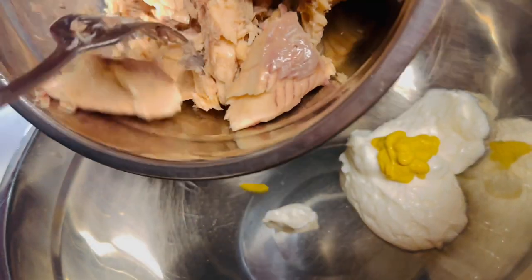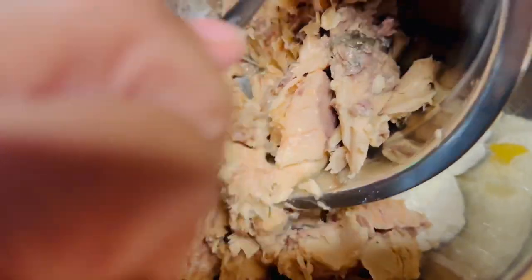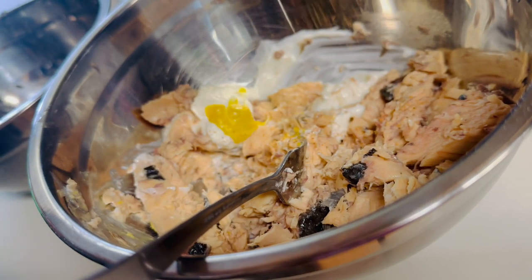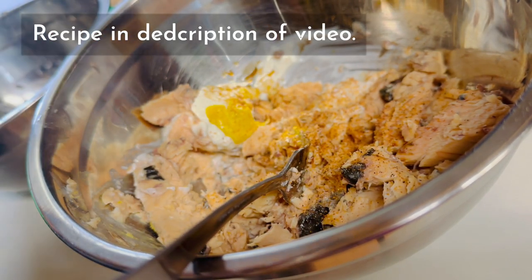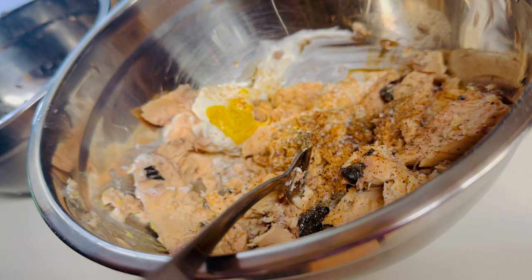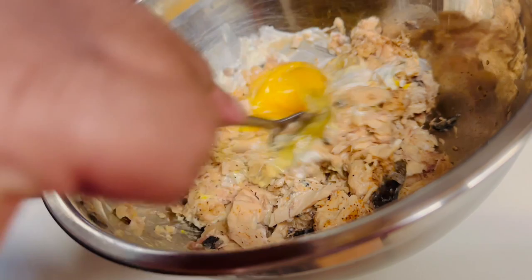In another medium-sized bowl, add your mayonnaise and mustard. You can use Dijon mustard — I prefer Dijon — but I just had yellow mustard today so that's what I'm using. Add your salmon and use a fork to break it down well. Now start adding your seasonings. Don't worry about exact measurements; you can check the description for the recipe. I love to cook with W salt, so I'm adding some of that. You can use all-purpose seasoning; I like to use Cajun seasoning — I'm from the South, I live in Texas, and I use it quite a bit.